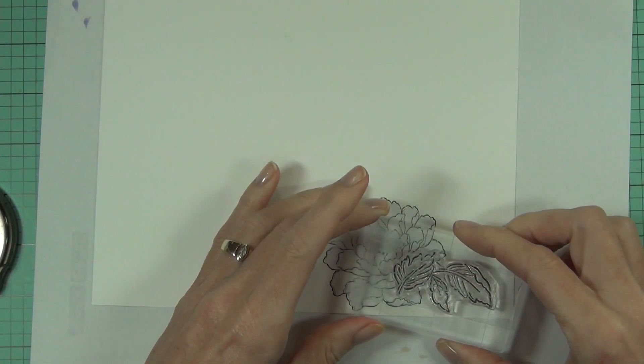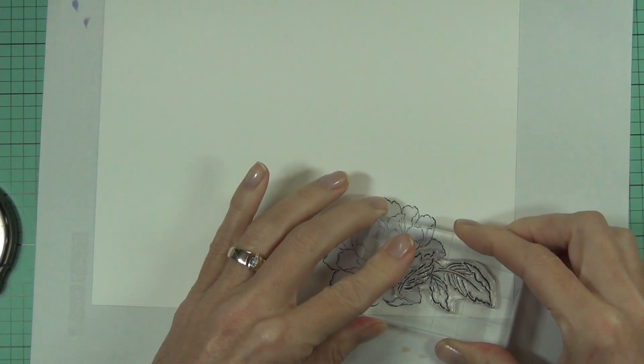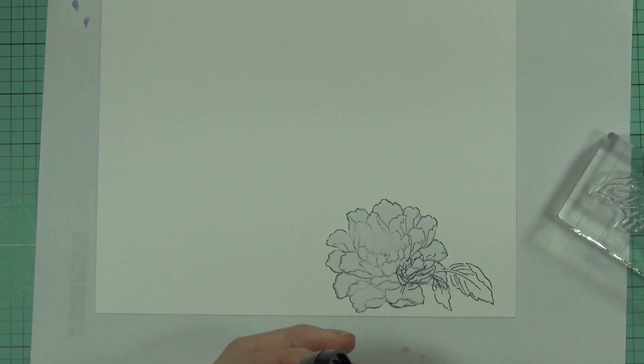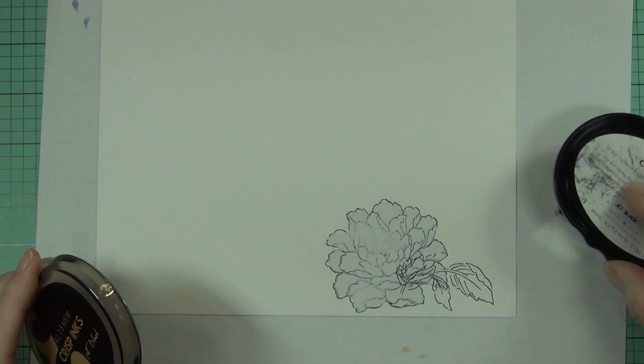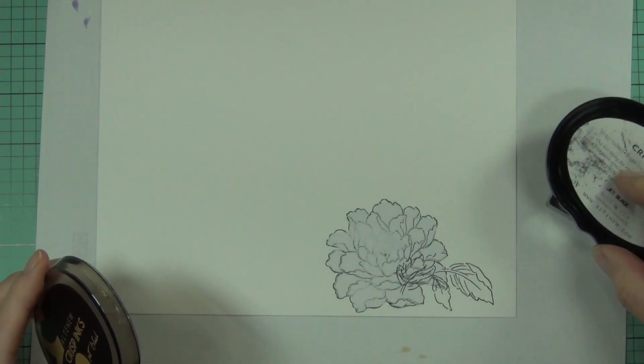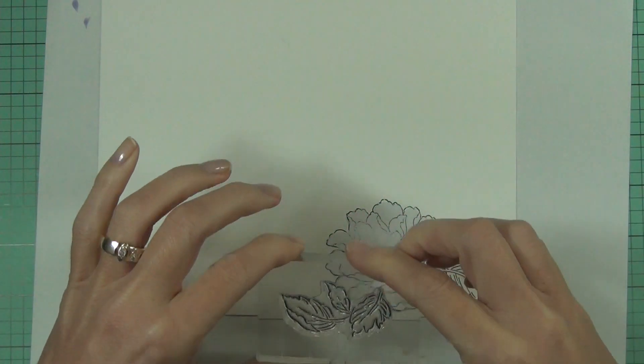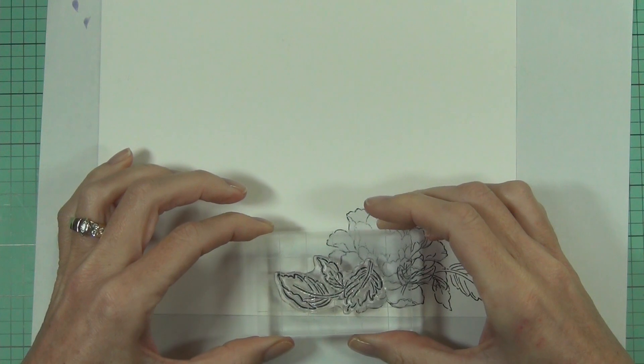I've stamped out the flower, masked it with some mask paper, and then I can stamp leaves on either side. That way, when I remove the mask, whatever you want at the front is what you stamp first and cover up — because when I remove the mask it's going to look like that's in the foreground.